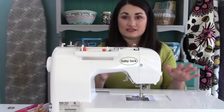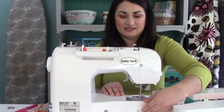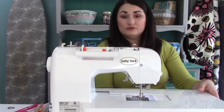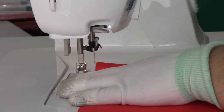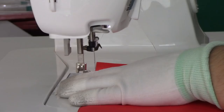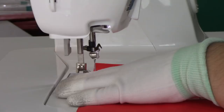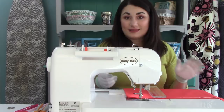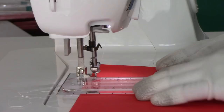You also want to make sure that you lower your feed dogs. On mine there's just a little thing in the back that I push down and they lower, because you are going to be the one moving your fabric around, not your feed dogs. It's kind of like free motion in that respect, but in others it's very different. The first thing I'm going to do is bring my thread up to the top, just like you would with free motion quilting — you want to bring that bobbin thread up to the top. It's not critical on a test piece, but you want to get in the habit so you don't have a mess of thread underneath your quilt.